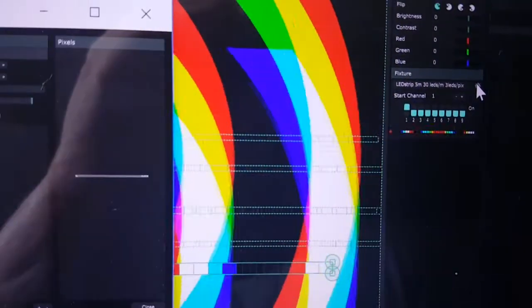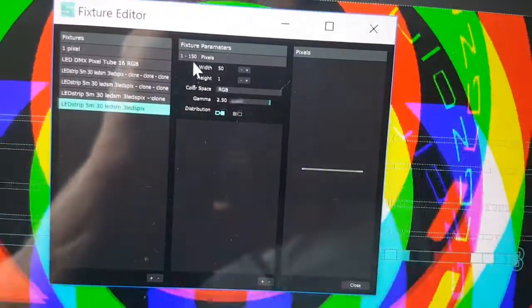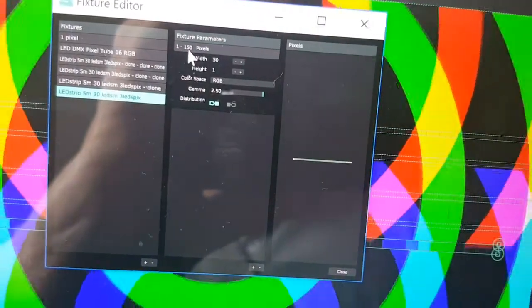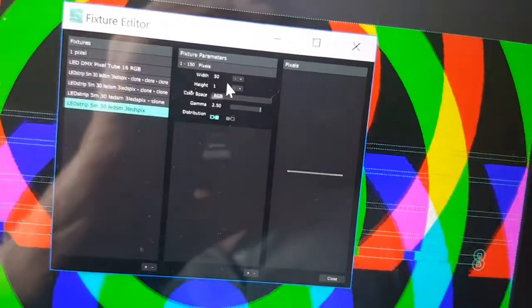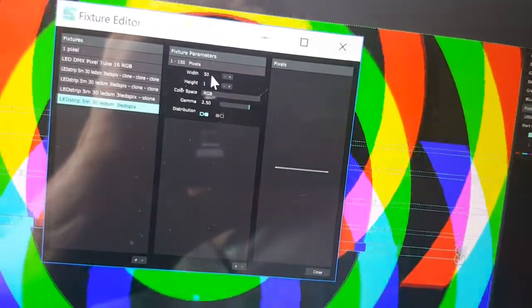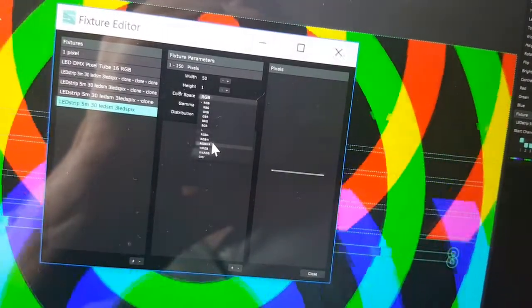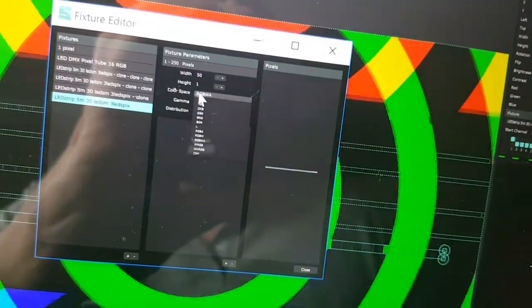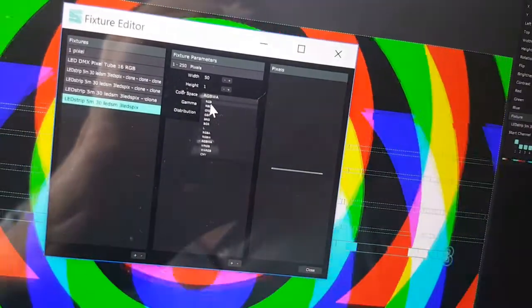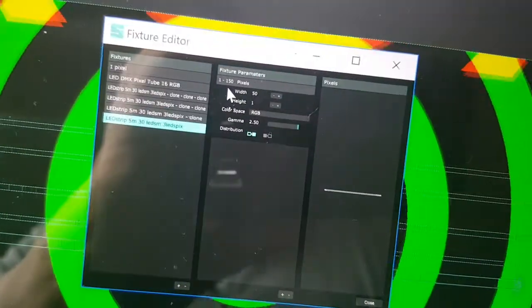To make correct settings for the LED strips — whether shorter, longer, more or fewer pixels — go to the settings of the LED strip. You can change the name or make a new type. It says 1 to 150 pixels divided by the number of color channels. For RGB I have 50 pixels wide, so 50 pixels. If you have RGBW you need more channels. In my case I just use RGB.